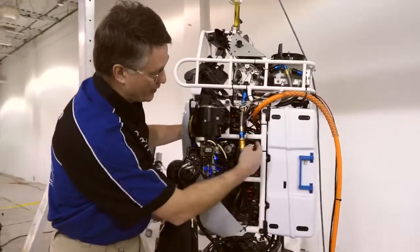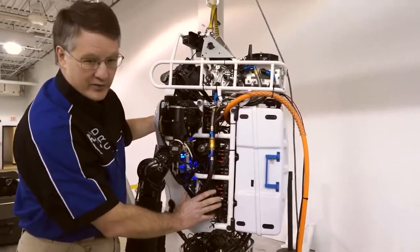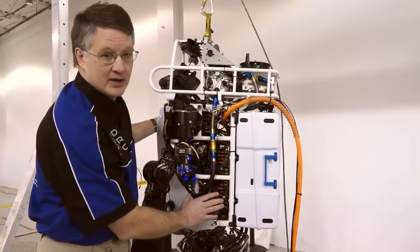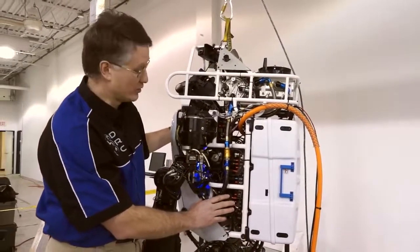That battery then goes through a brand-new distribution panel that provides all the power on the robot. In the heart of the robot is a brand-new pump. This is a very quiet pump, and we're really excited about it because it makes the robot a lot quieter. The teams can actually operate this robot without the need for any hearing protection.